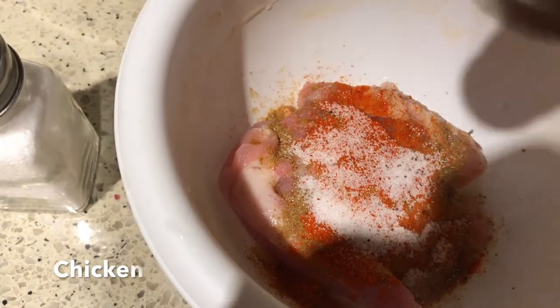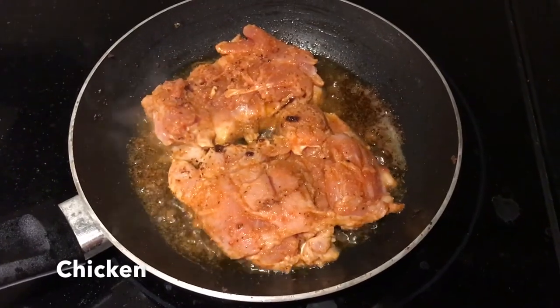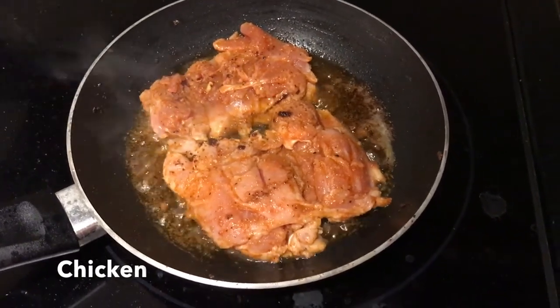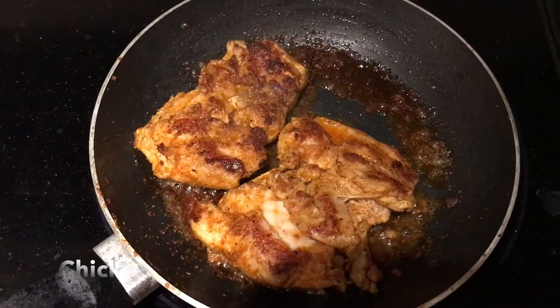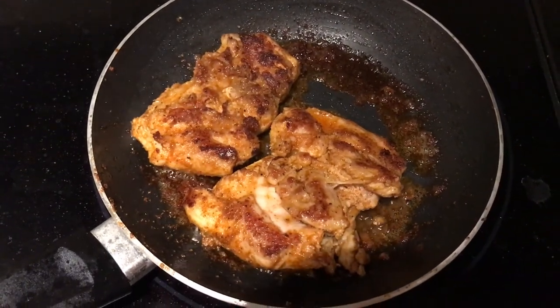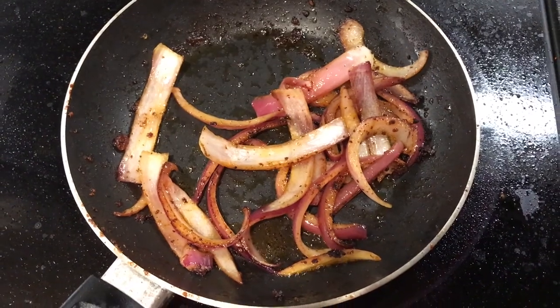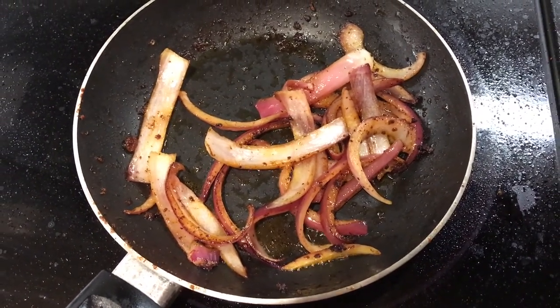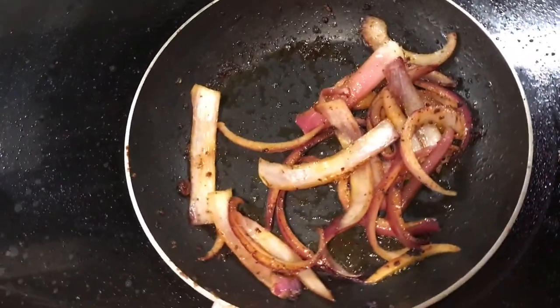I got some boneless chicken and marinated it with some lime juice, salt, pepper, red chili powder, and some cumin powder, and let it rest for about half an hour. I made some cuts on the chicken with a knife and then let it fry on medium flame until the chicken was no longer pink and the outer side was fried and crispy. I also fried some long slices of onion until they were soft, chopped some lettuce, grated some cheese, and whipped some sour cream.